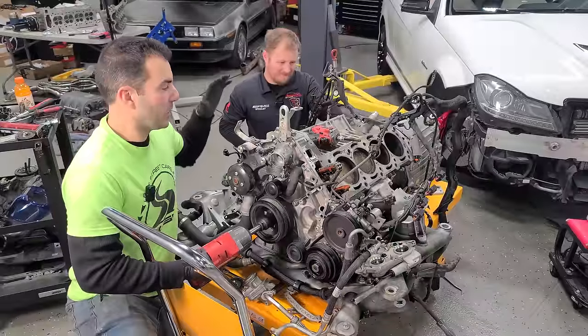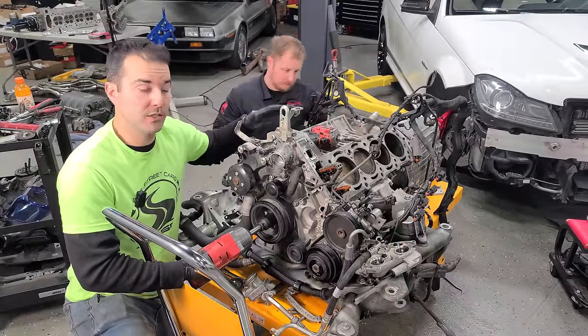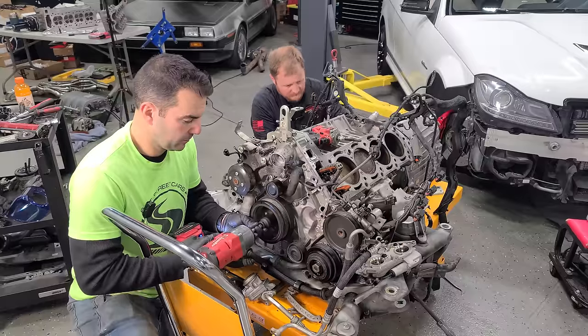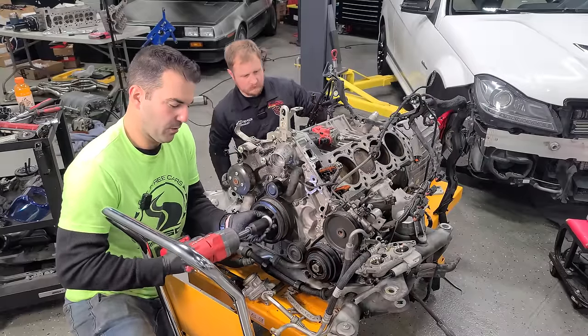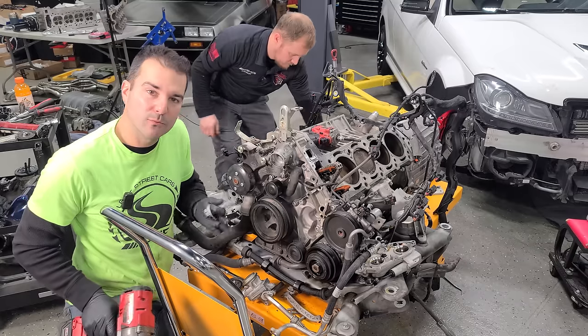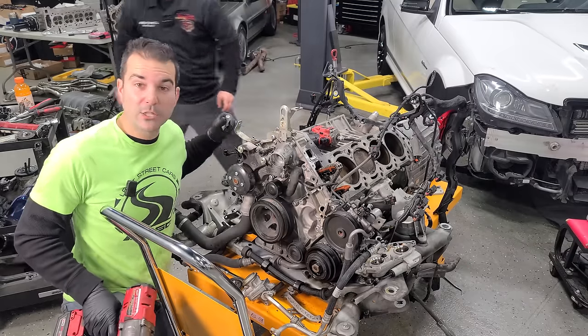Right now, Rusty and I are working on getting this engine on an engine stand so we can flip it upside down, because we need to remove the lower oil pan. I am working on the front accessories here — we can do this on the stand as well, but why not make it lighter? And he's working on transmission bolts.